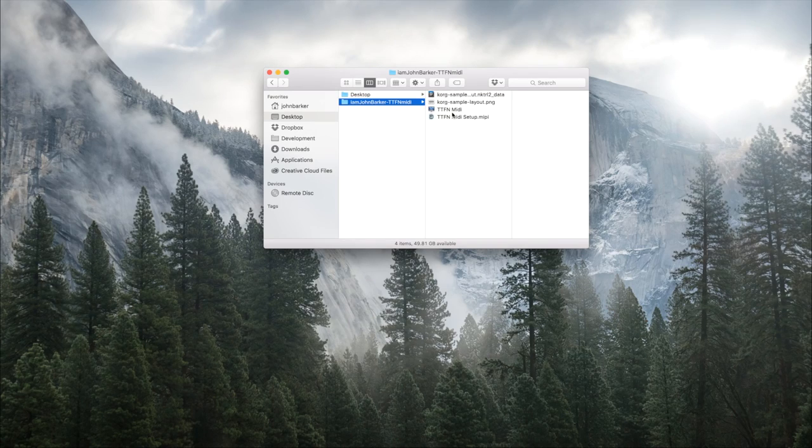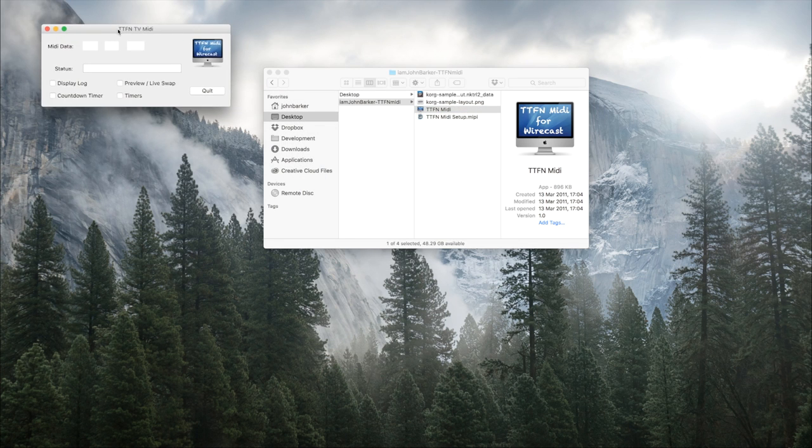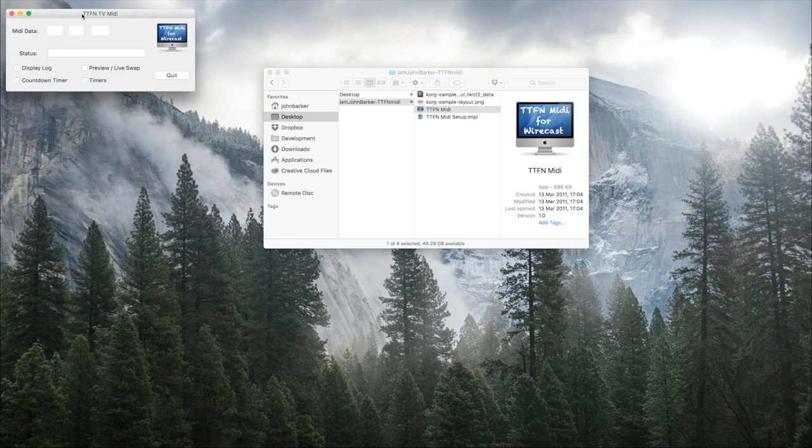So let's take a look at TTFN MIDI. This is what it looks like — it's a simple little program which lets the MIDI data show up at the top along with a status. It's very well laid out so that you can see exactly what's happening, what's been sent from your MIDI controller into your computer.